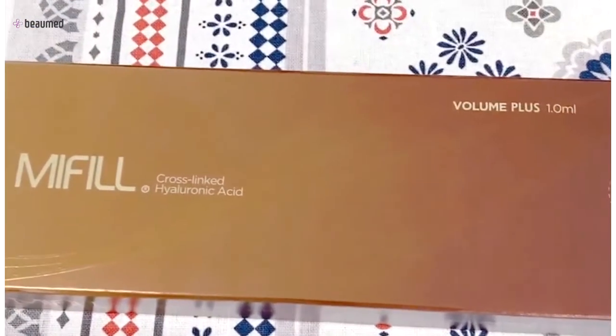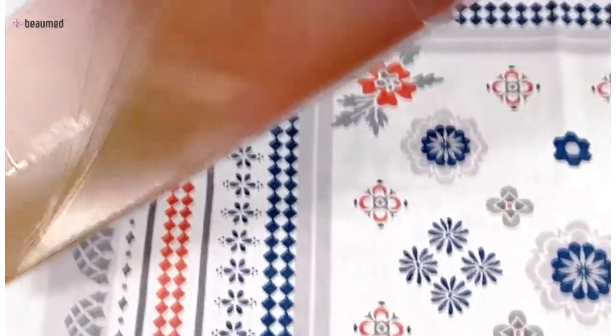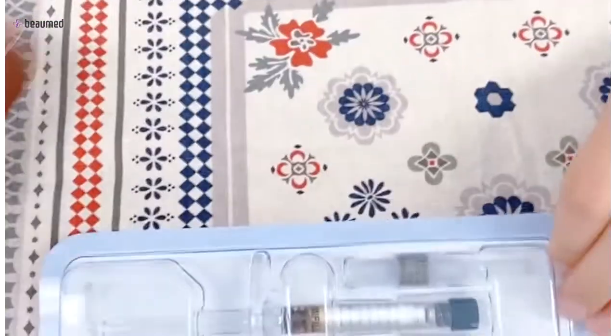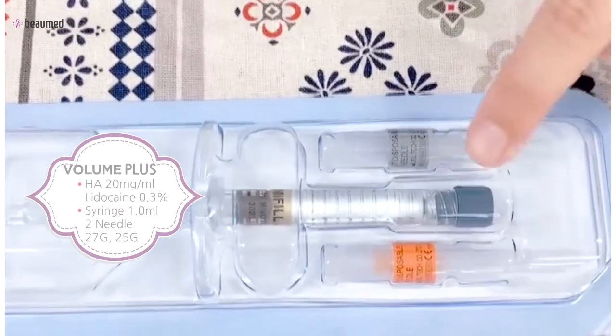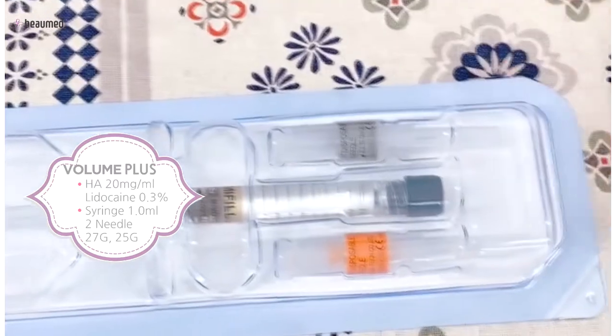And this is epit volume plus. There is one syringe and two needles on the pack together.